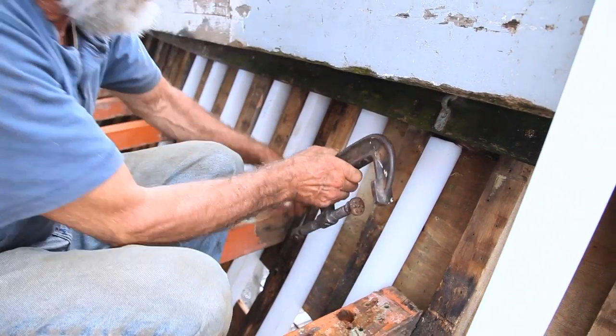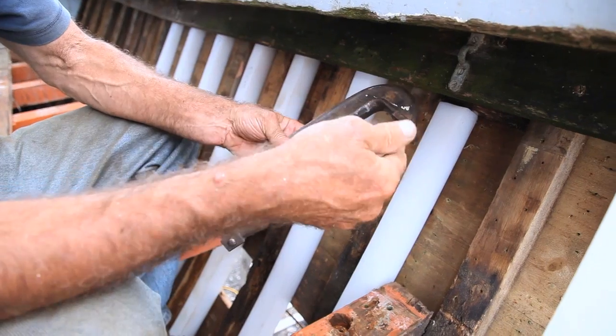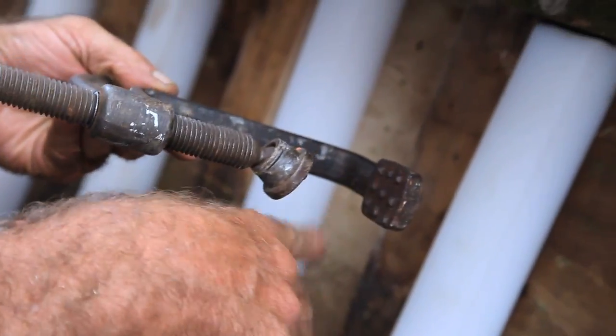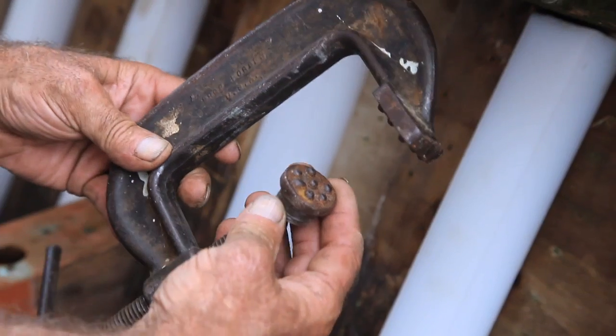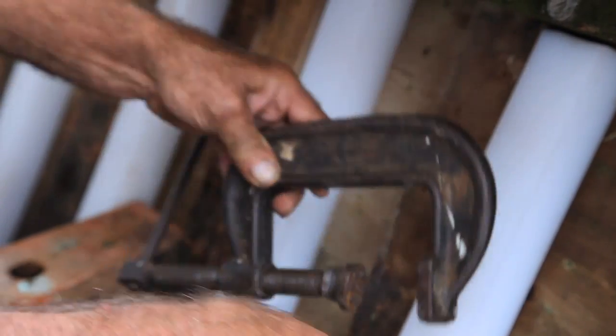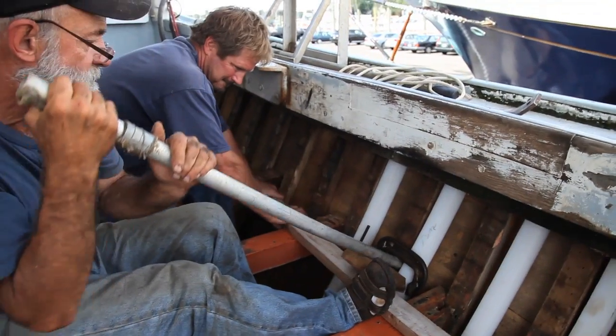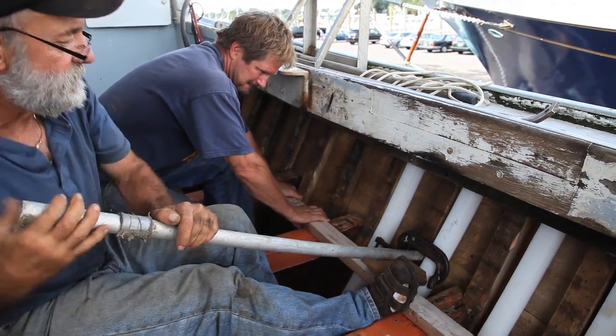This is a special clamp that I've got here — very rigid, very strong. I've welded these little bumps on the face of the two surfaces that come in contact with the frame so that it actually bites into the frame quite nicely, because otherwise it would just slide. This plastic is very, very slippery.